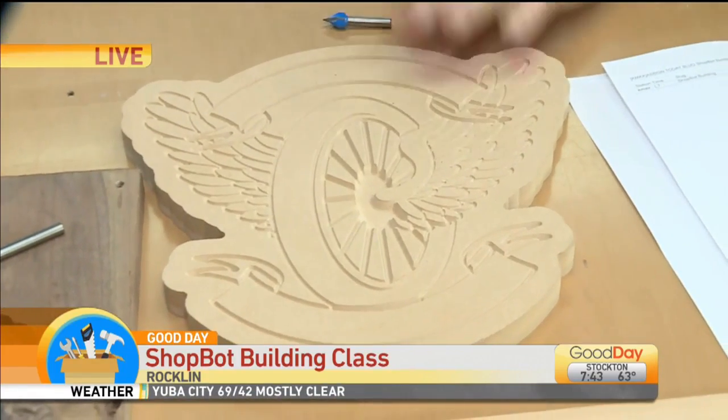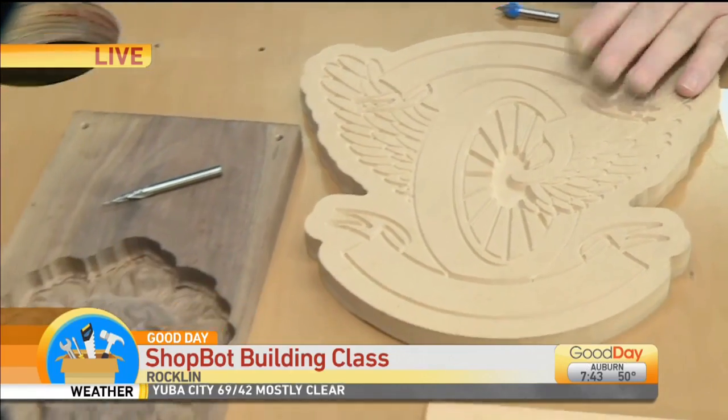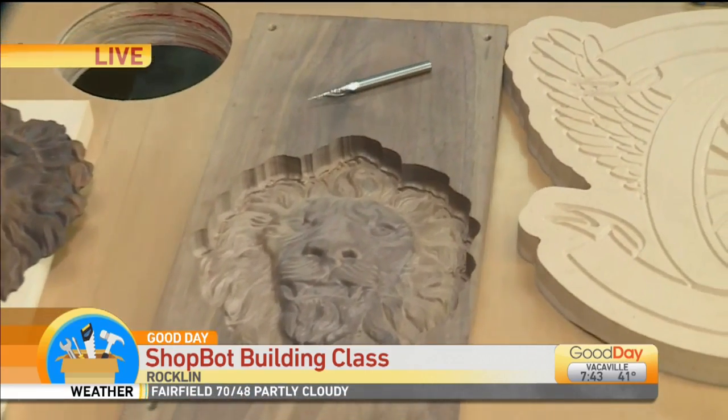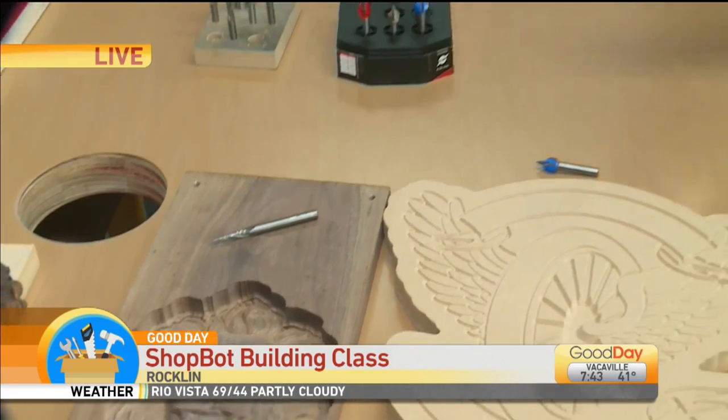This is an emblem we made for a police officers motorcycle association — one example. We have a couple of people here who make commercial signs and things like that, who have learned from us. Some 3D carvings — this lion, for example, is a really nice emblem that you can put on children's furniture, things like that.